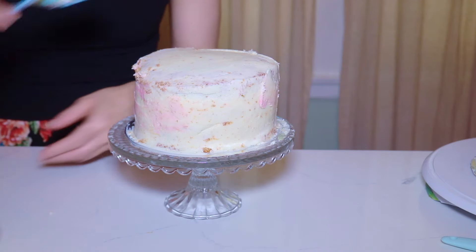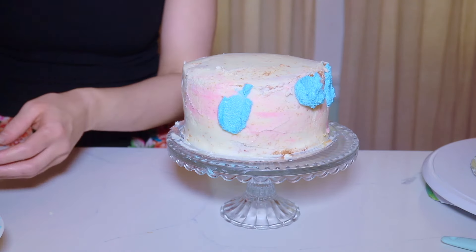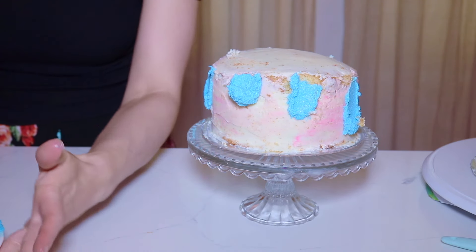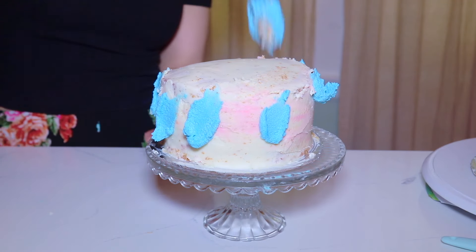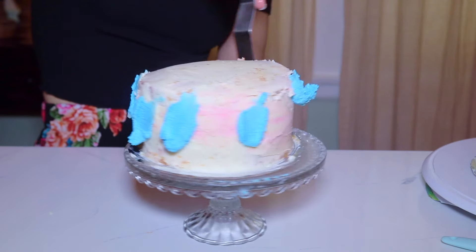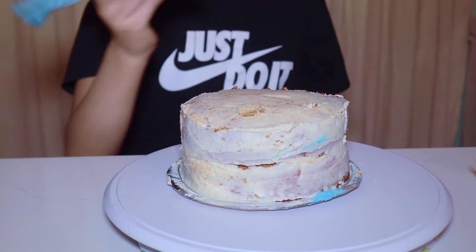All right, so this is my crumb coat. I'm going to come in with blue ganache and just create little spots. This ganache — I made it yesterday. I refrigerated it, brought it back to room temperature, and it looks kind of curdled, so the consistency is not there — only the blue one. The other ones look fine. Anyway, I'm just creating little blue spots throughout and then I'm going to blend everything together and go in for the details.